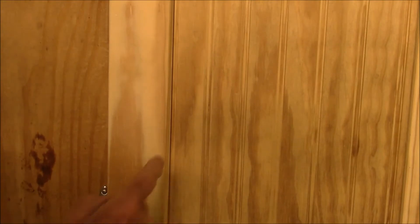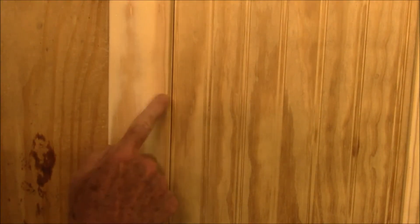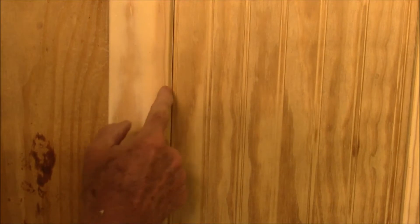Back over here on the prototype — I've got the frames all done. Now what we're going to do is put a little rounded-over edge on the inside here and on the outside all the way around.